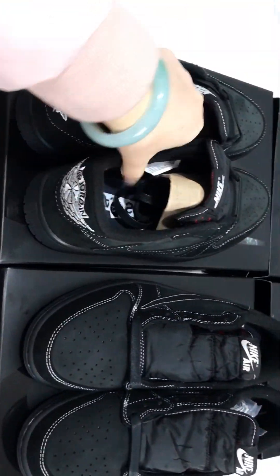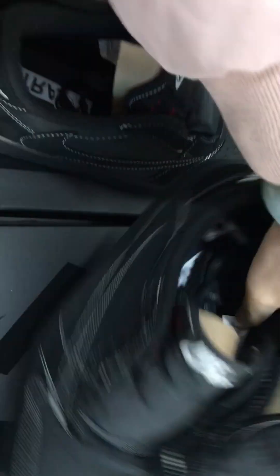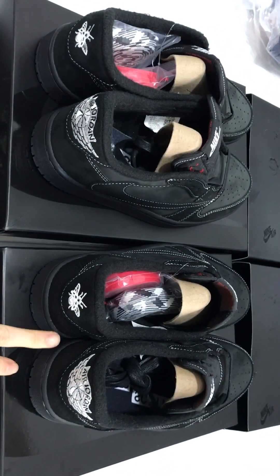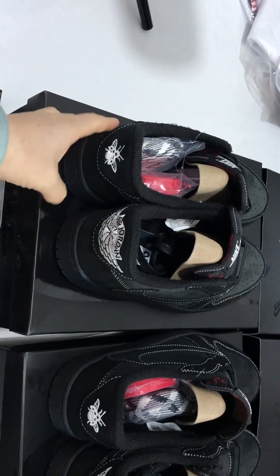Okay, let us compare the shoe back. The right one is LGR badge, the left one is OG badge.